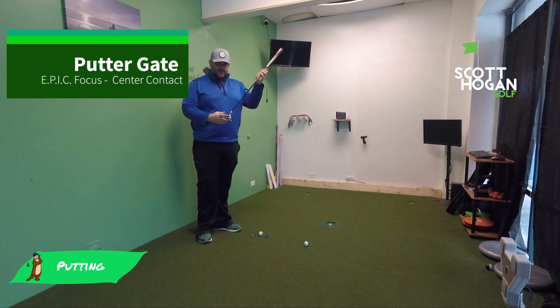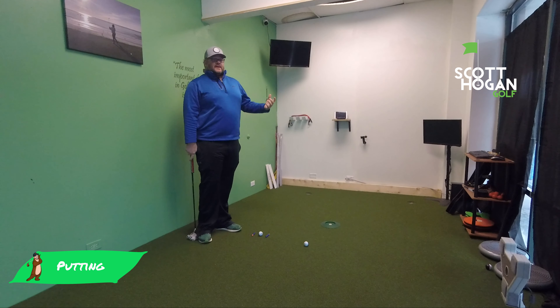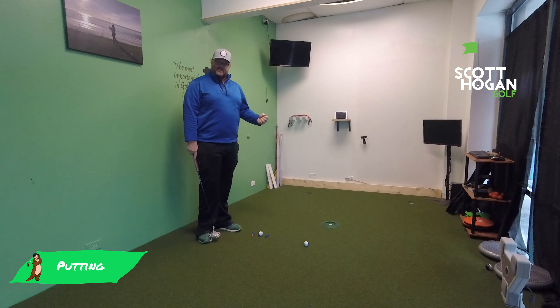One of the most important parts of putting is being able to hit the ball in the dead center of the putter. So this is a great drill. You're going to actually see a lot of pros — Tiger Woods — this is a favorite drill he ever does before he goes out and plays.